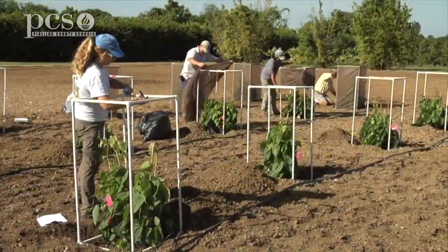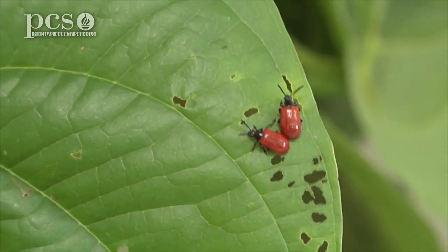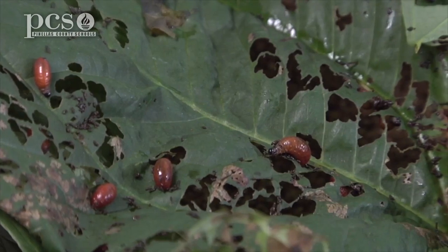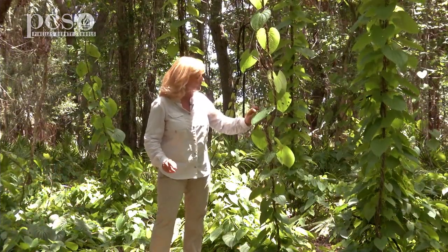The University of Florida brought in a beetle from Asia that eats the air potato. I was a little leery at first, thinking we don't want to introduce another exotic species. But they studied it for years and found that it only eats the air potato. If you notice the little chew marks on this leaf, that's from the air potato beetle.